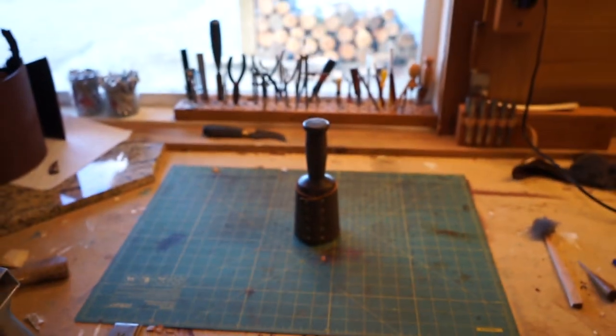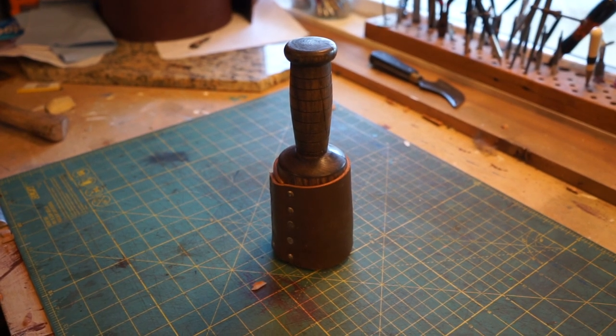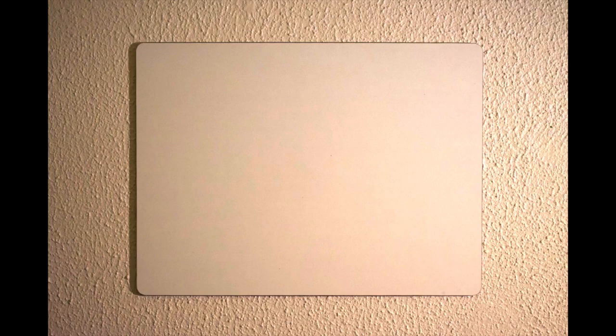The first tool on my list is the maul. This is really good for leather stamping, punching holes — anything you need to beat a tool to get it into the leather, to cut the leather, to stamp the leather. I put a piece of leather around this with some brass tacks so the brass tacks won't damage the tool if you accidentally hit it, and it won't split or mar up the maul. This one is made from a lathe, but you could just as easily carve one out of wood.